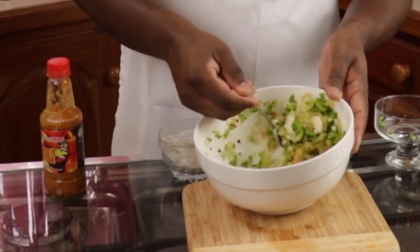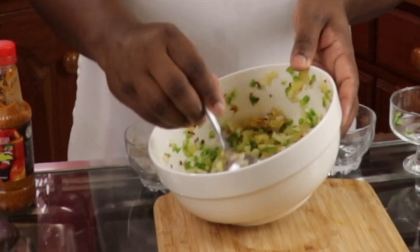This will then be mixed and that would be the salsa.